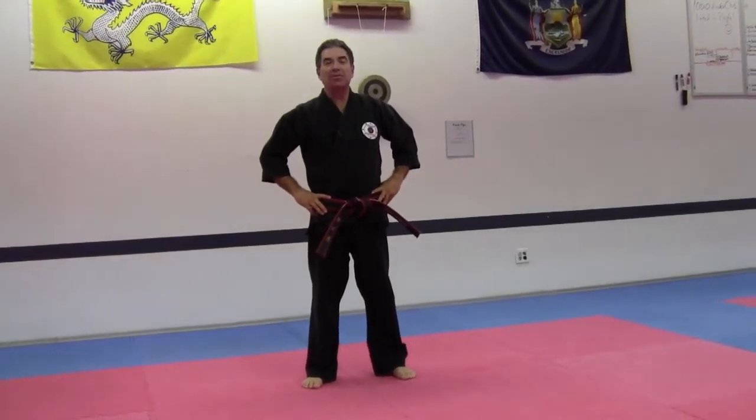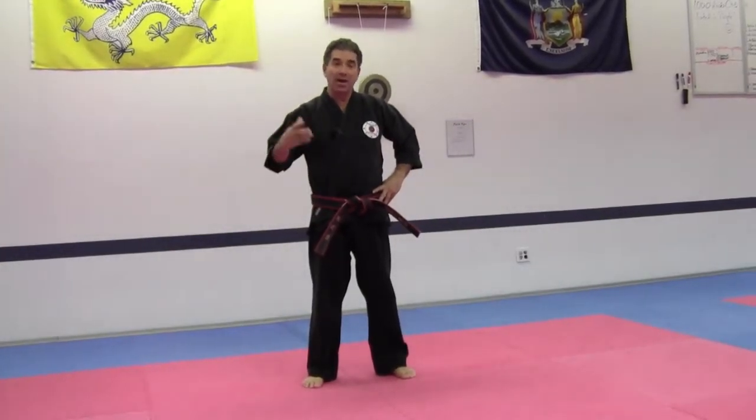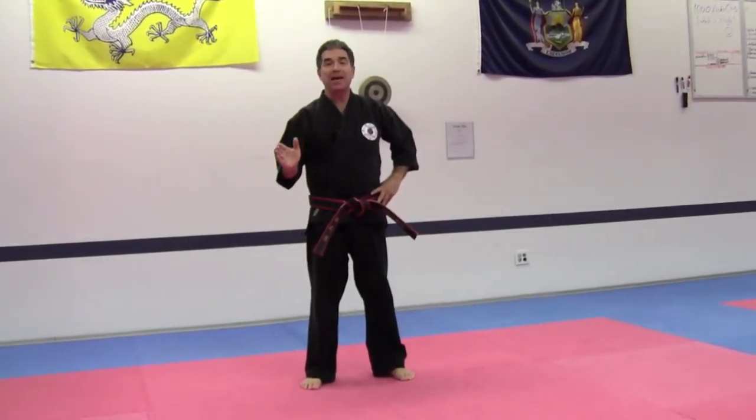Welcome to the I Shipsa Dhan Kum Weigung Palgwe. Weigung, of course, is external energy and the movements are very fast with breathing at the end.